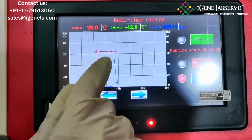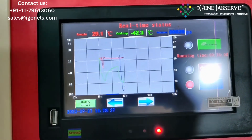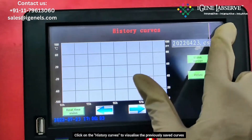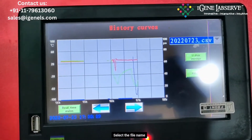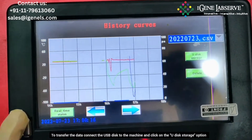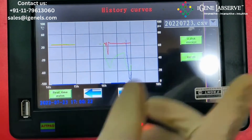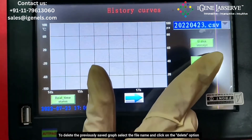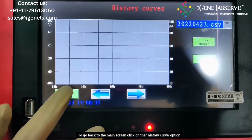Here it displays and generates a real-time curve according to the sample temperature, cold trap temperature, and the vacuum pressure inside the chamber. To visualize previously saved curves, you have to go to history curves. Here you can select and open previous curves. To transfer the storage data to your USB disk, put in the USB disk and click on USB disk storage to transfer the data. To delete any curve, select the particular data and click the delete option. To go back to the real-time status, click on the real-time status again.